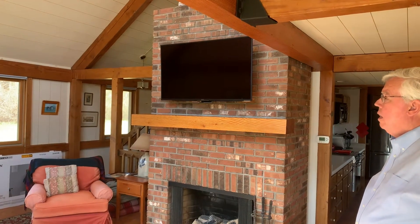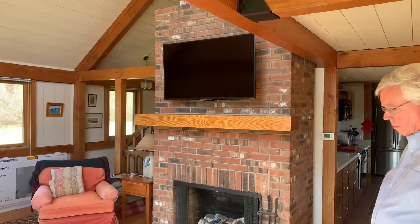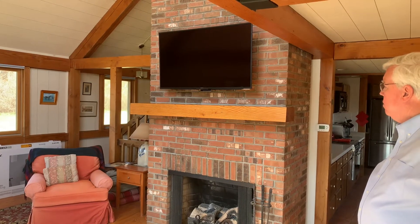We've just installed a mantle mount over this fireplace because the mantle on this fireplace is way up the wall, like most are, and you've got to crank your neck up to look at the TV.